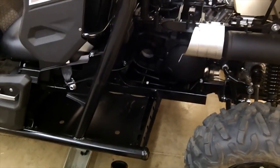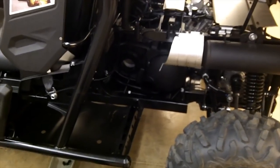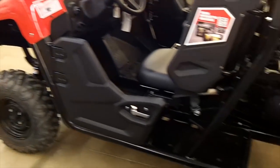Hi guys, we're in the EPI shop today. We're going to tear apart and show you how to change the clutching on the 2014 700 Viking. It's a new model out this year and it's a little bit different than working on the older Rhinos, so we'll give you a quick overview of everything.